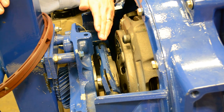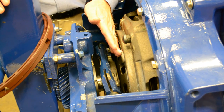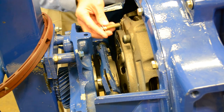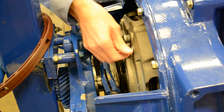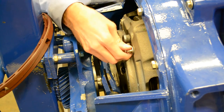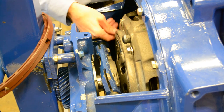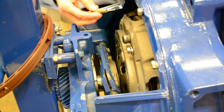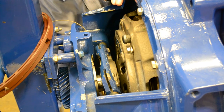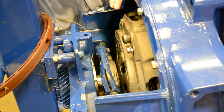That's step one of the reset procedure. Step two is we're going to need to install the shipping caging bolts that are located right next to the adjusting spacers. There are four of these around the clutch. Working from the bottom, you'll have to rotate the clutch around to install these four bolts. This may not be an easy task, but if you forget to do this procedure, the clutch will not continue to adjust.